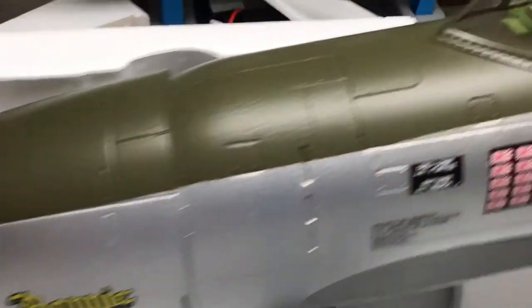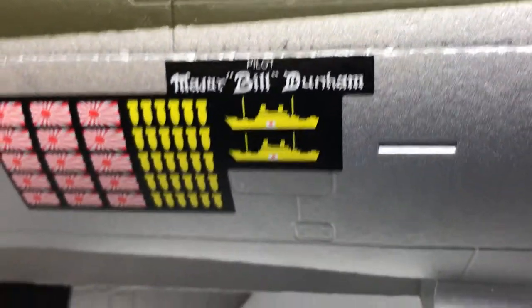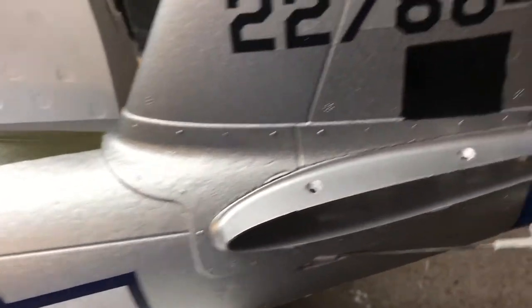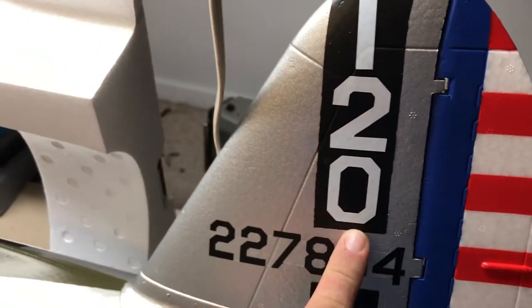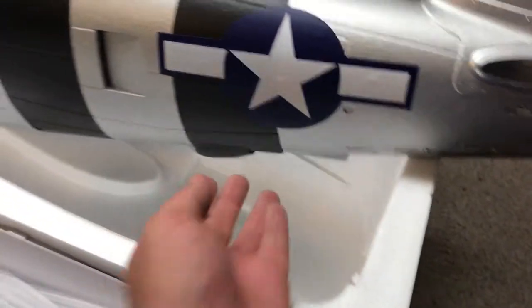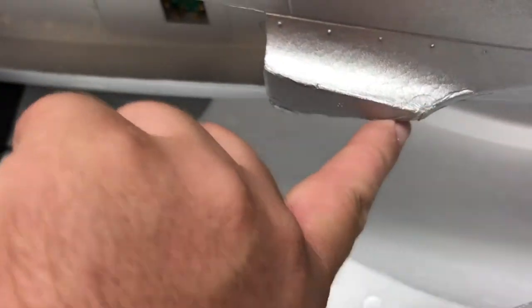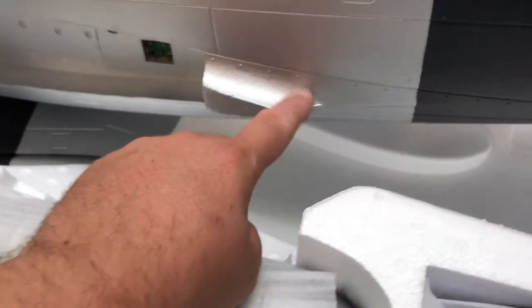Nice plastic cowling up here. The cockpit details look amazing — definitely a good looking bird. Coming through here and letting you guys see the foam detail — this is all paint, not decals. Now these numbers are decals, and this is decals, obviously. All the black is actual paint, not a decal. So if you guys are wondering about that, there you go. The scoop on the bottom is plastic.